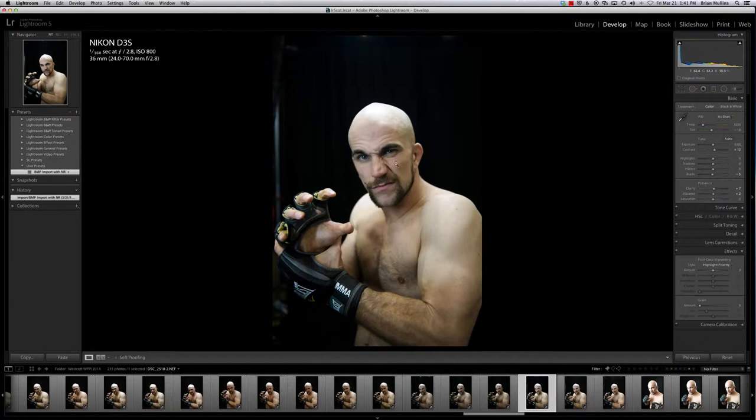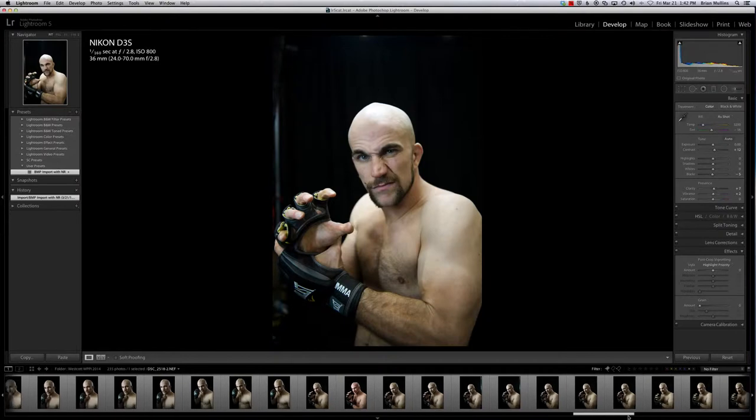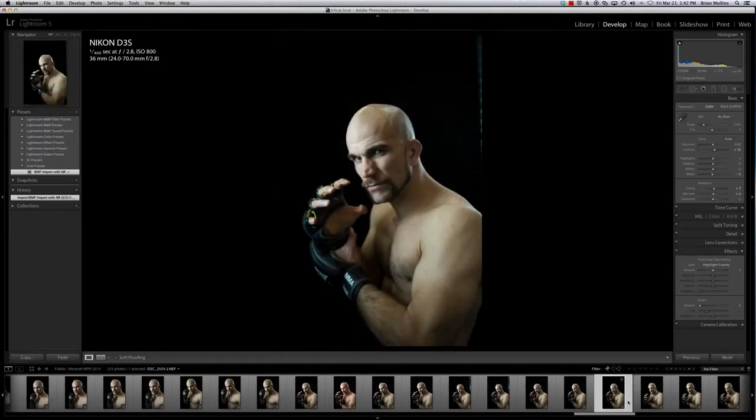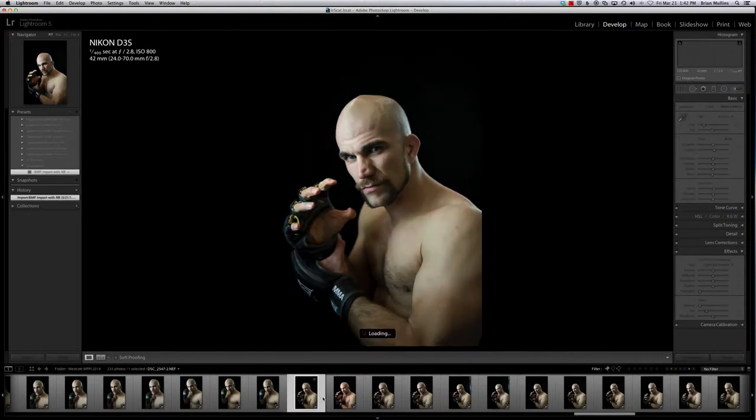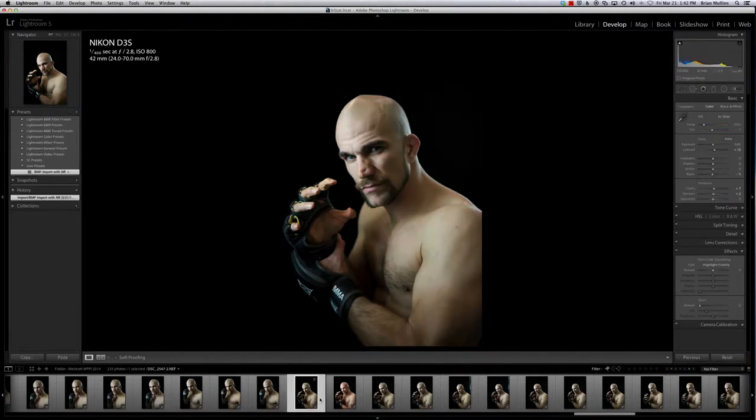That one could have been a good shot, but it wasn't quite what I was going for — we're seeing some of the railing and I don't want to fix that. It's interesting when you're shooting in front of a bunch of people how many little things you miss. Here's kind of what I was looking for right here. I think I like that shot — it's perfect. Since we're in Lightroom and I didn't adjust my white balance, he's a little green right now. One of the tricks I like to use is to grab the white balance dropper and find a neutral — a white, black, or even gray will work.